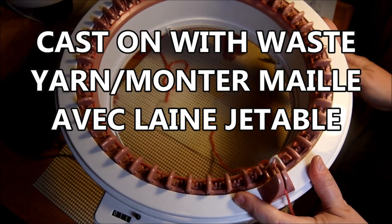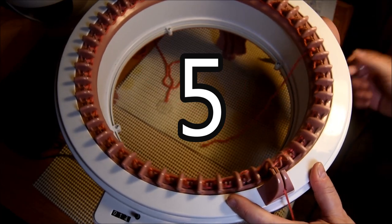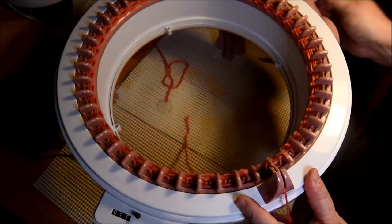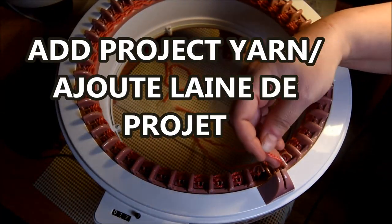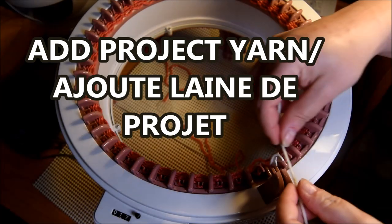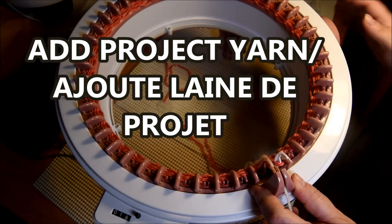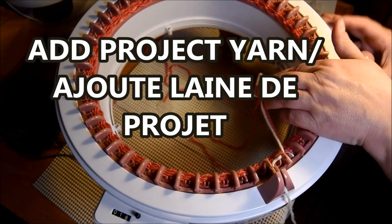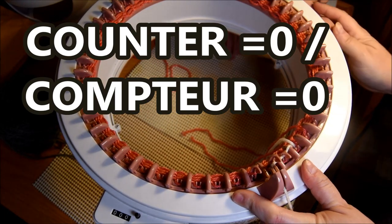Put your yarn in the yarn feeder and then crank for at least five rows of waste yarn. Waste yarn is used because it's going to be easier at the end to remove it and to sew it together. Put the project yarn now just where you finished with your waste yarn, holding it, making sure it's grabbed by the needle, and put your counter to zero.